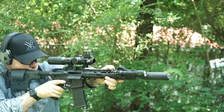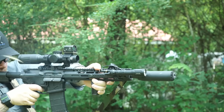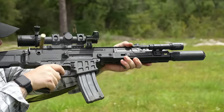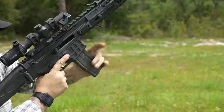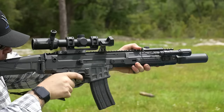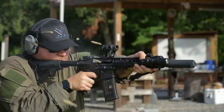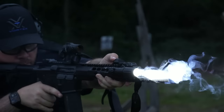I've always liked it because it helps suppressors function on guns that might otherwise be finicky when suppressed — such as Scars, Brens, and some short-stroke or long-stroke piston systems. Even the occasional DI AR, if it's just gassed wrong, is going to function a lot better with this type of suppressor than it would with a traditional high-pressure or low-pressure can.